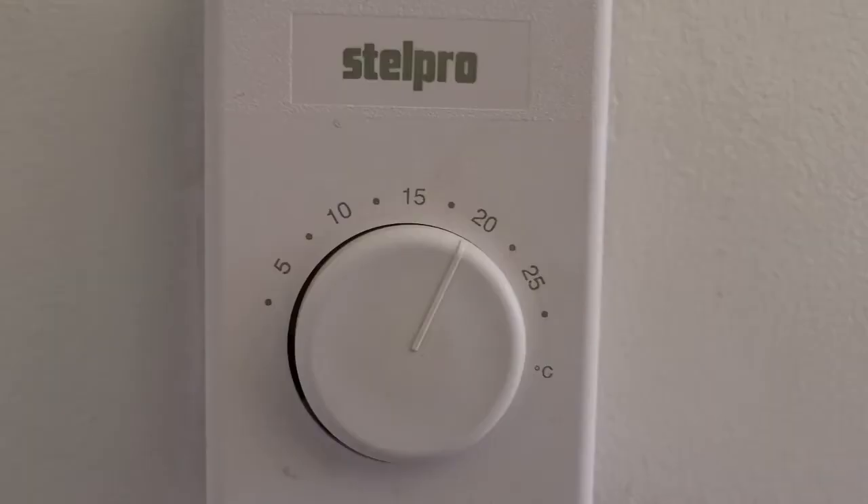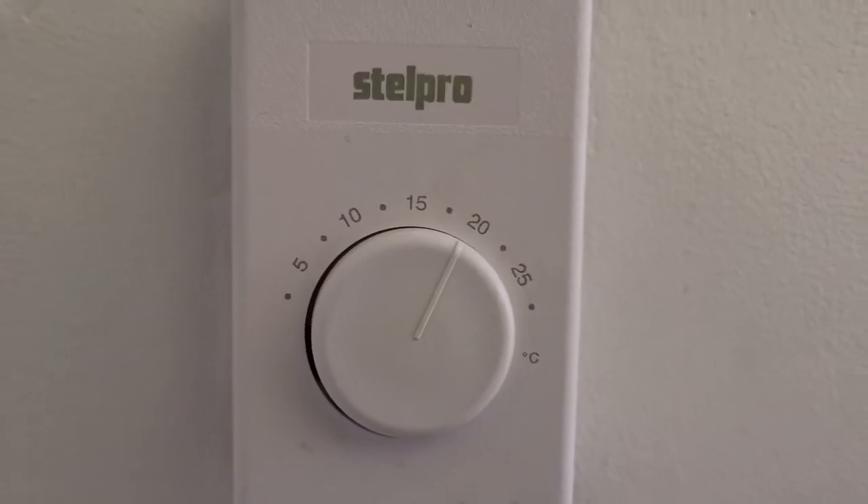So if you have a baseboard heater, you know you have a thermostat for that that you can adjust the temperature. But the problem is that you just set that temperature and it's always on or always off.